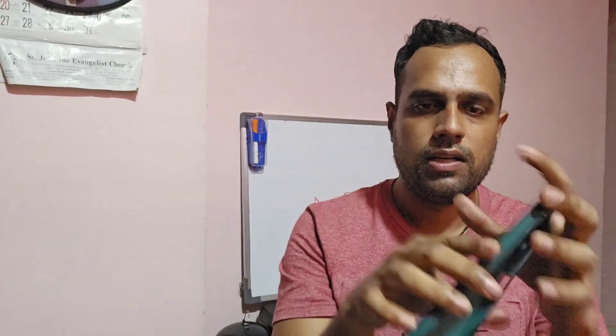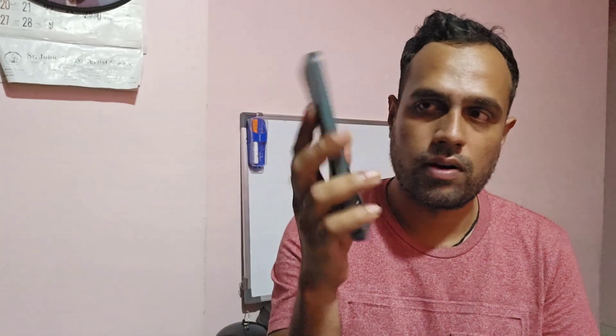Overall, the build quality and sturdiness of this case is amazing. It's nice and flexible — you can see I can fold it. It's completely made out of silicon and rubber and it's an amazing case. If you're looking to buy it, it's available on Amazon — I'll have the link in the description below. If you like this video, don't forget to hit the like button and subscribe to my channel for more such amazing videos.